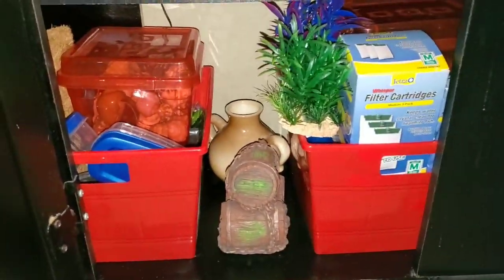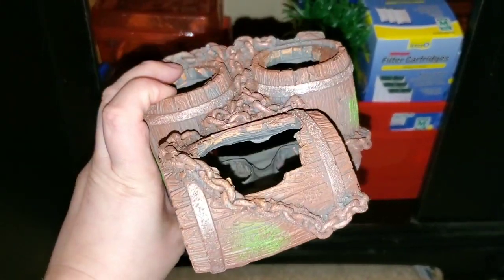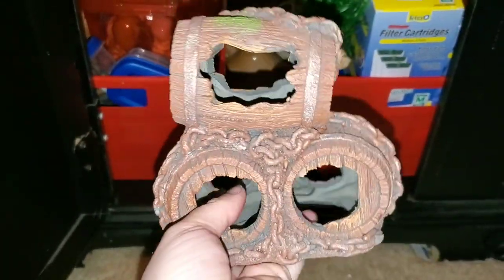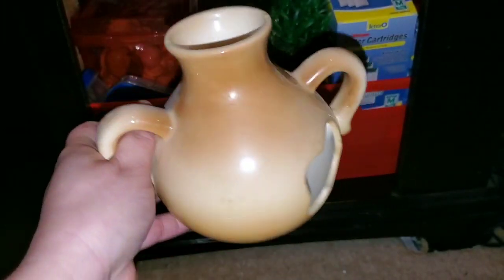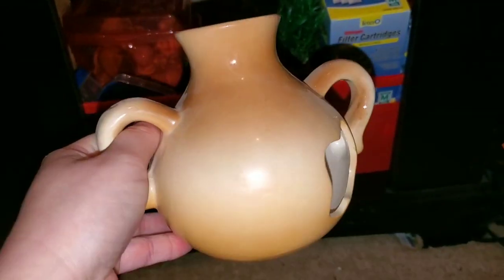Now moving on to the bottom shelf. In the middle I have a decoration from Walmart for my betta fish — it's three little barrels, which is pretty cute. Then I have a ceramic vase from Petco with two holes on each side, also for the betta fish. It's a nice little decoration to have in the tank.